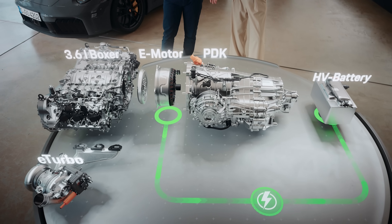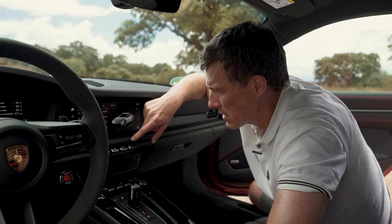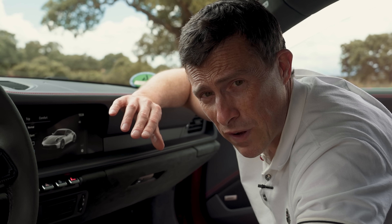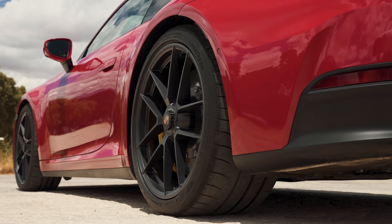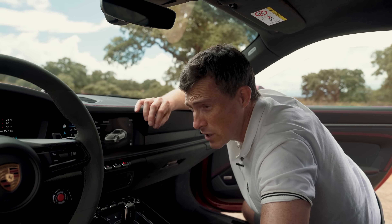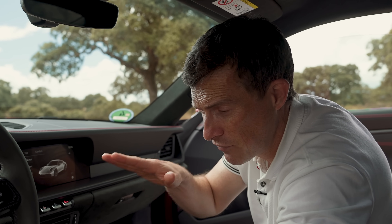Fourth, adaptive dampers are standard and the GTS sits 10mm lower than the standard Carrera with stiffer springs, retuned dampers, and anti-roll bars. It also gets Porsche torque vectoring — a continuously variable limited slip differential on the rear axle — plus rear axle steering, which turns the rear wheels in the same direction as the fronts at higher speeds for agility and stability, and in the opposite direction at lower speeds for manoeuvrability. You can also order the GTS with Porsche's Dynamic Chassis Control — active anti-roll bars that can alter their stiffness mid-corner to keep the car nice and flat through the bends.